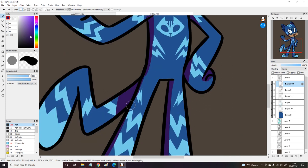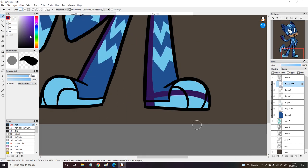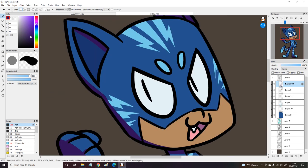I also added little cat toe beans to the feet, because it looked a bit bland, so I added some little paw details on the toes. I think that's kind of cute.